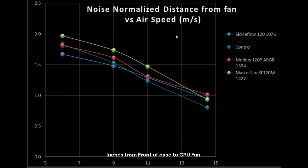Fans that are over the teal line would be considered good to best fans. Fans that perform underneath it would be considered okay to terrible, depending on where they fall in relation to it. Focusing on the Sickle Flow, at the 6 inch mark it's a little bit underperforming compared to the rest, but it has a relatively flat airflow line, and actually by medium and large cases — mid towers and large cases — it's performing fairly well overall.